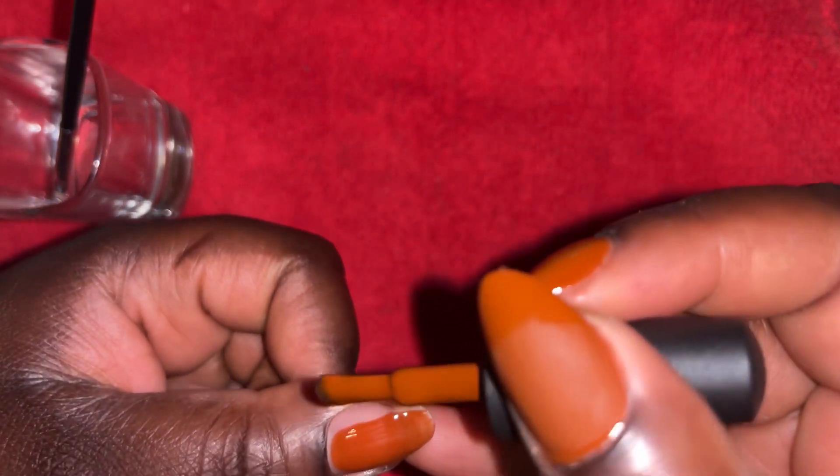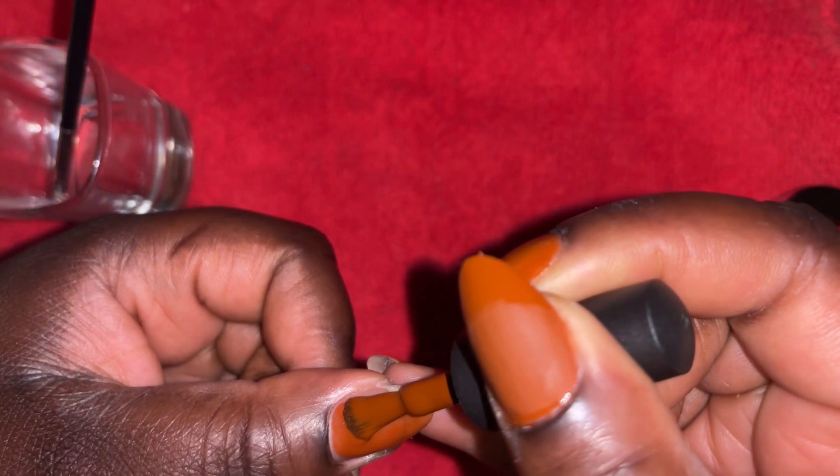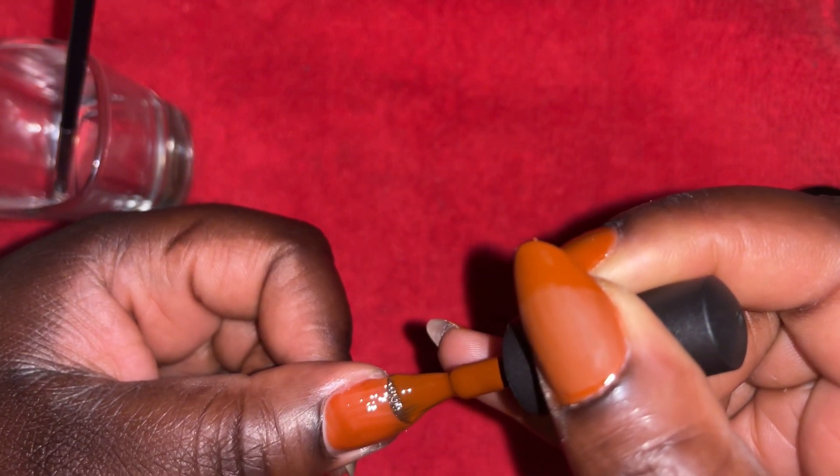So you just start out with a little bit and then make sure you cover all around your nail beds. Just take your time and it'll all work out.